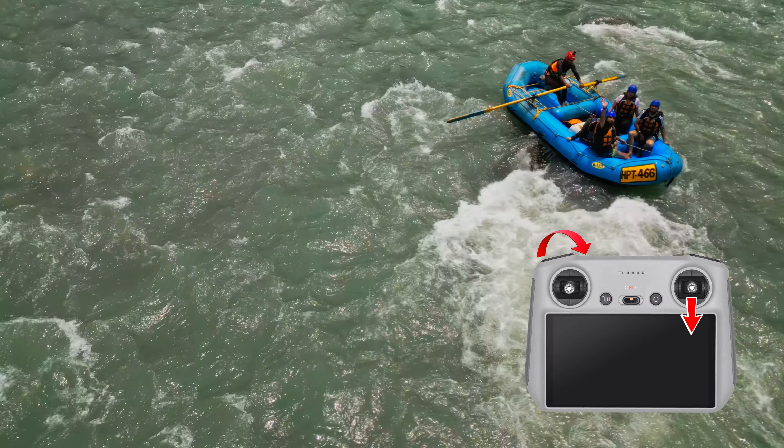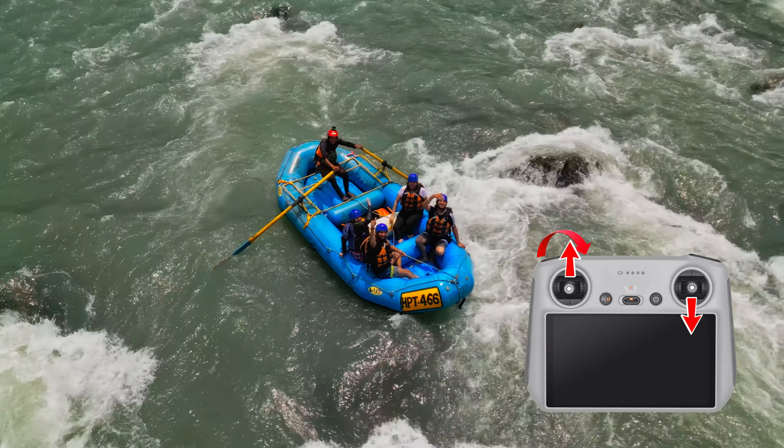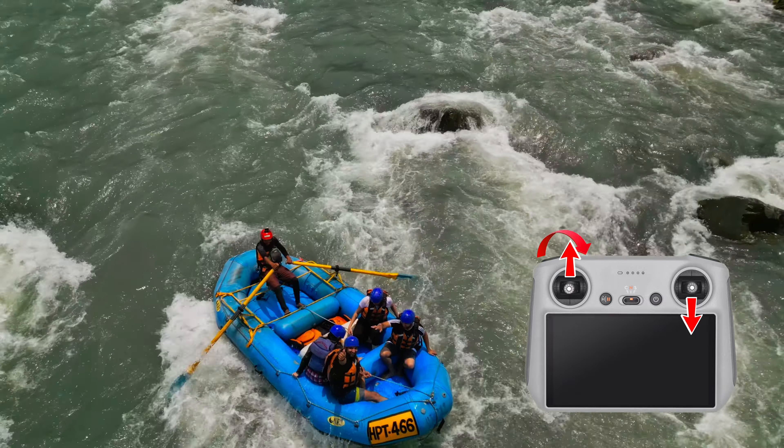This move is similar to number two — tilt up moving backwards — but I usually add an upward movement as well. This is also great for reveals, but something more grandiose.